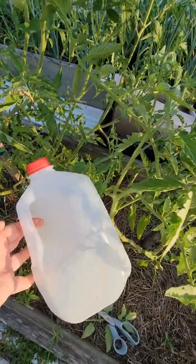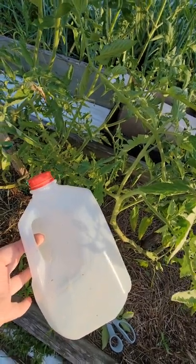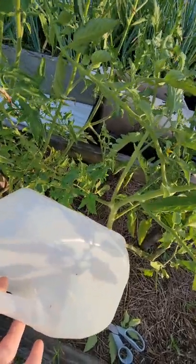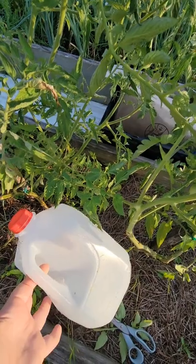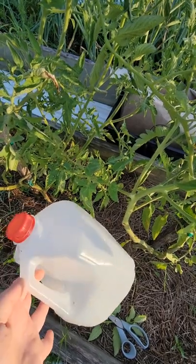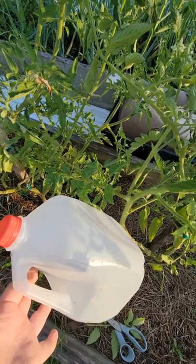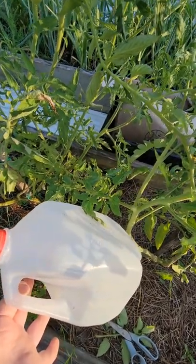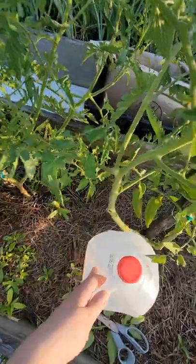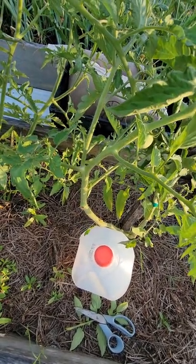This is also my garden trash-to-treasure tip. You don't want to feed your plants — you want to feed your soil, which will feed your plant. You can take any type of jugs or coffee creamer containers, add the appropriate amount of water and your fertilizer — I like to use fish fertilizer for the nitrogen boost. You basically make a compost tea, poke some holes in the bottom, fill it up, leave it next to your plant, and move on to the next one. You don't have to worry about it.